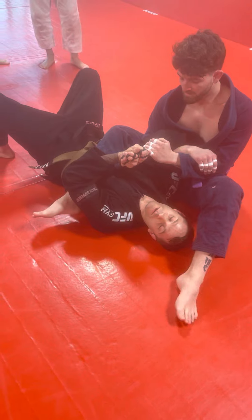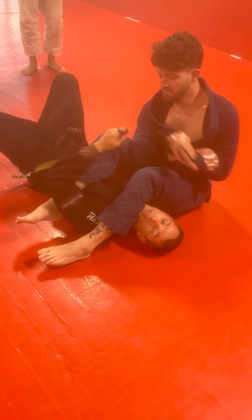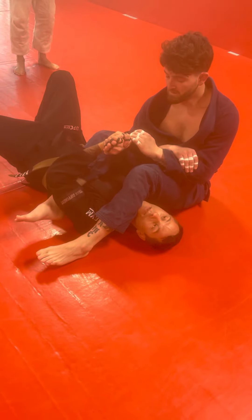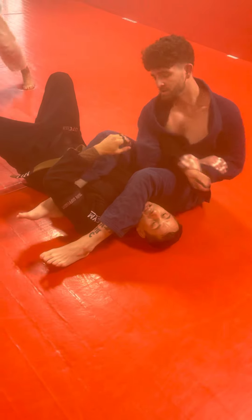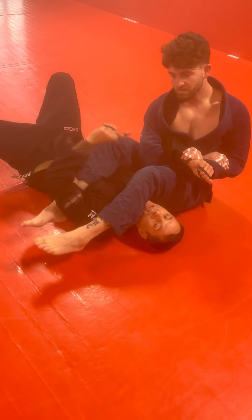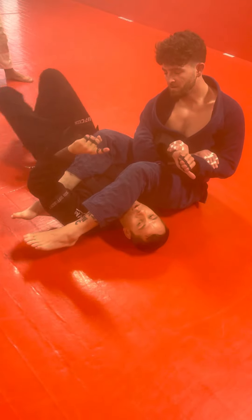I need to initiate the move. If I wait until he breaks my grip, it's already too late. I need to let go on my terms. The first thing I do is let go and shoot my thumb up towards my head like I'm hitching a ride — that's why it's called the hitchhiker escape. I'm shooting my thumb towards my head like I'm hitching a ride.